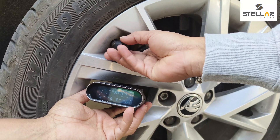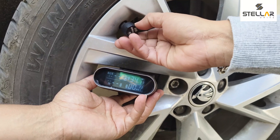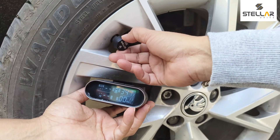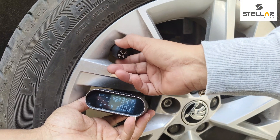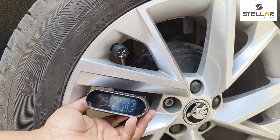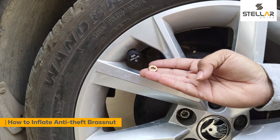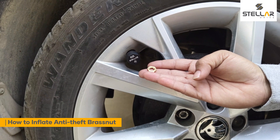Now we are installing the rear right sensor. As you can see, the display has detected the sensor. Now I'll show you how to install the anti-theft brass nut on this sensor.